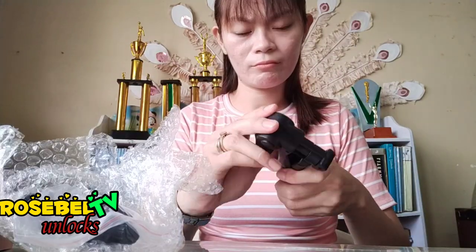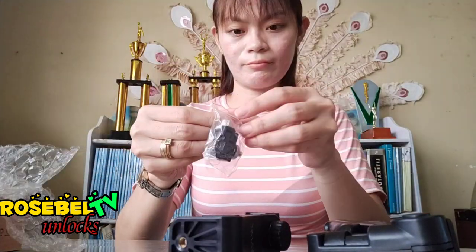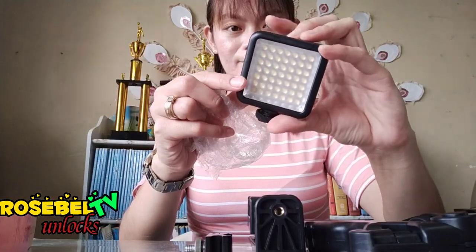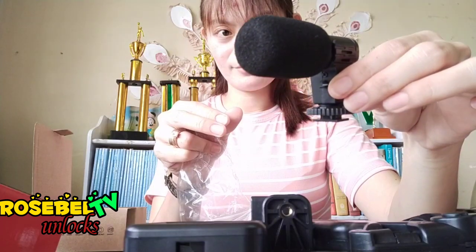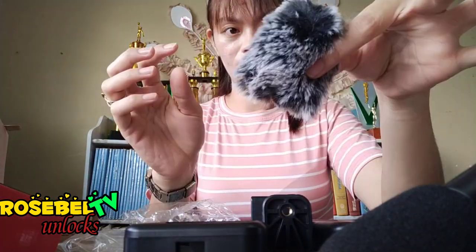Handheld tripod — check. 360-degree mobile phone holder — check. Connect hot shoe — check. LED fill light — check. Microphone cable — check. Microphone — check. Rabbit fur windshield — check.